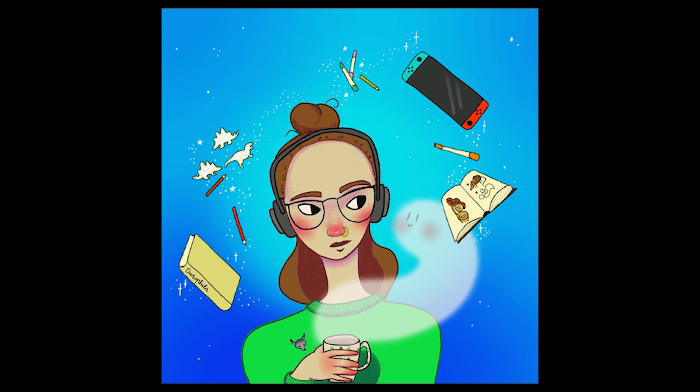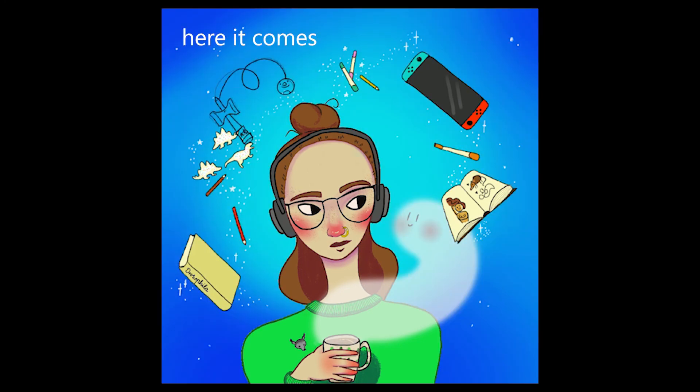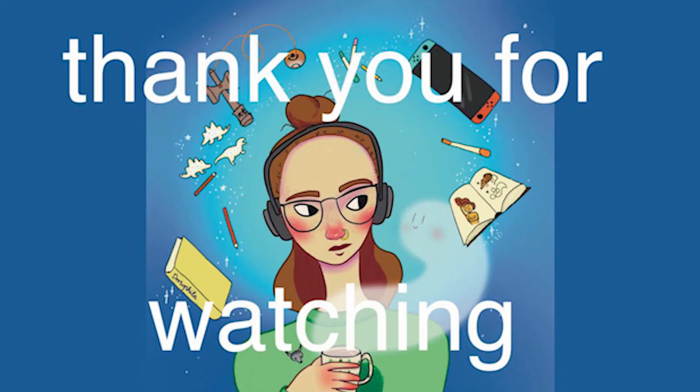I hope you're doing okay in this quarantine and holding in there, holding tight. So that's it for this video — it's a rather short one. I hope you like it and see you hopefully soon in my next video.